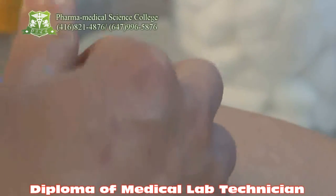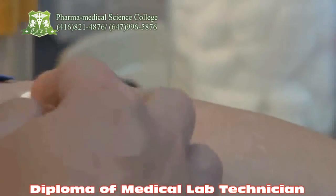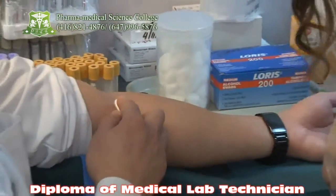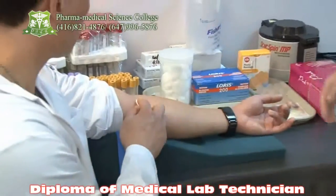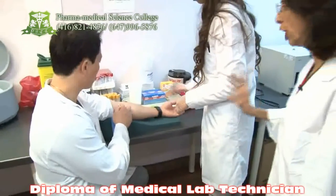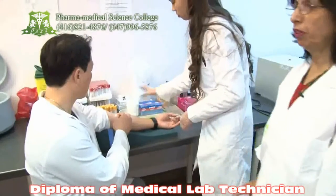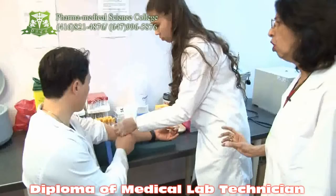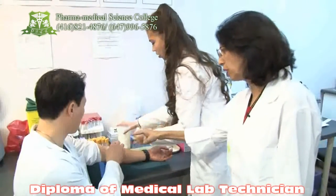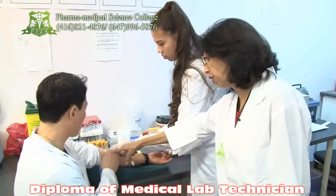Now the needle and the holder have to be locked and discarded in the sharps container. The act of phlebotomy is done. But right now she has to check the site of the phlebotomy. Is it still bleeding or is it fine? If it is fine, you have to ask the patient to keep pressing it for five minutes.